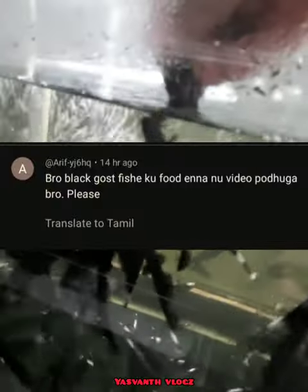Hello everyone, this is about what you use to feed the fish for shop owners. If you feed the black ghost fish, you may notice the fish looks dead.